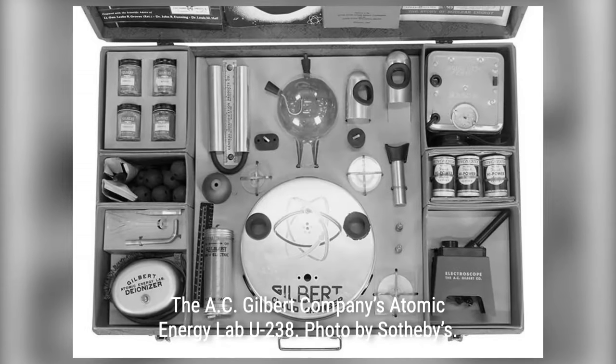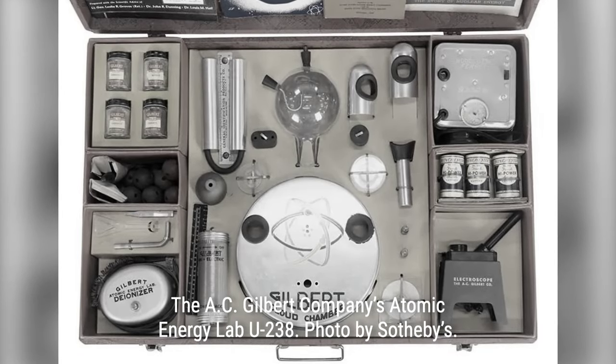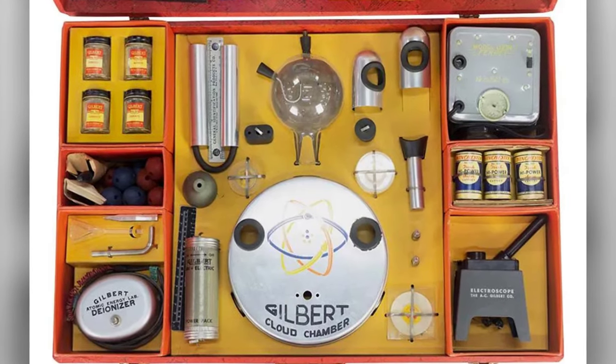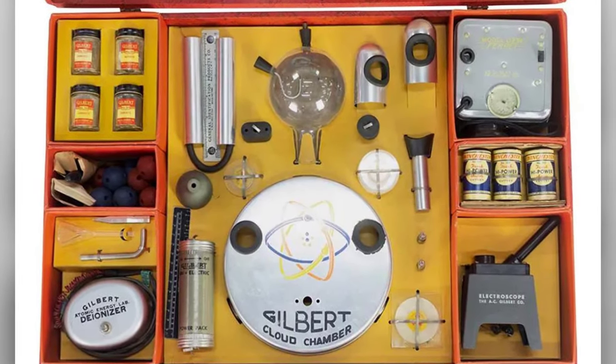Conceived by the ingenious mind of Alfred Carlton Gilbert, a visionary toy inventor and relentless advocate for science education, the Atomic Energy Lab Kit was a daring experiment in itself.